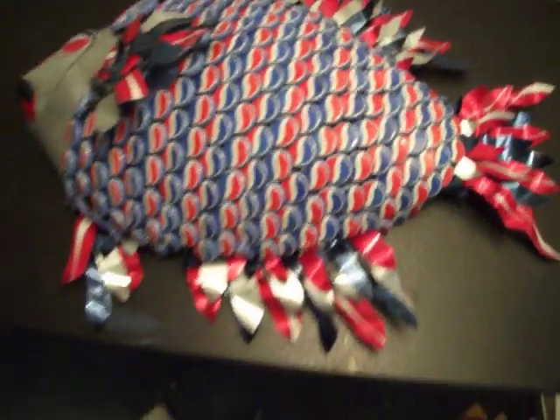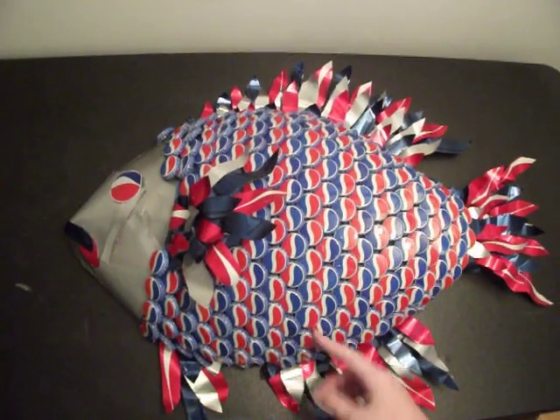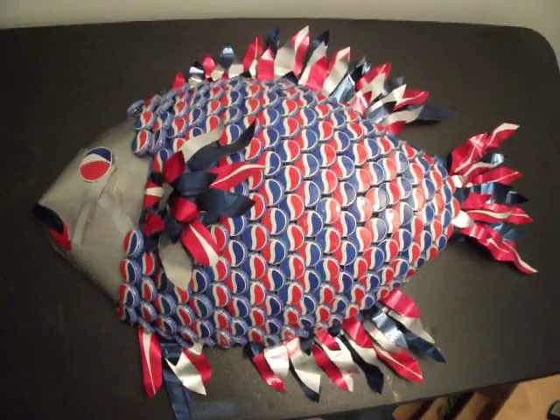This one is based off a convict cichlid, which is why I lined the pop caps up to have stripes. But it could be pretty much any other fish. I'd really like to do a marlin with maybe Budweiser caps or something, so it's blue.